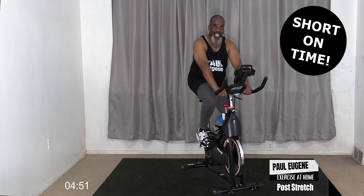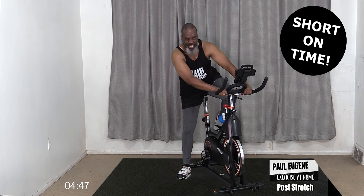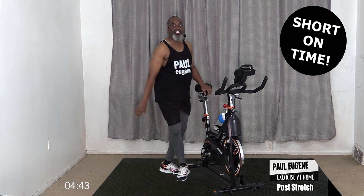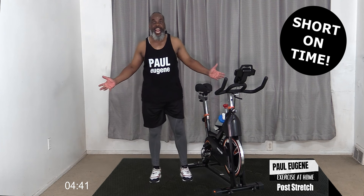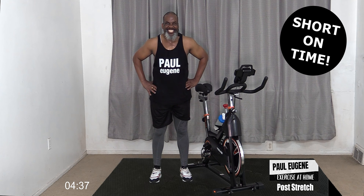Now let's slowly get down off the bike. And now we're going to stretch out our hamstrings, our calves, our back, and our quads. How about that?